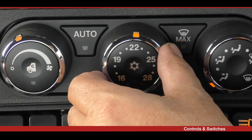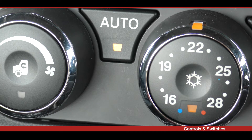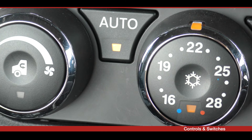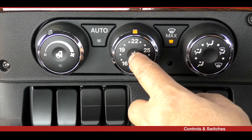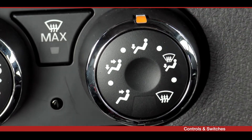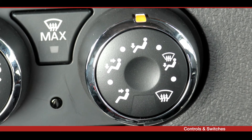The cab temperature is set using the temperature control dial. The operating range is 16 to 28 degrees Celsius in 1 degree increments. The button inside the temperature control dial engages the AC compressor; when activated, the indicator on the button will illuminate. The mode of air distribution inside the cab is set using the air distribution dial. Five icons on the dial indicate the primary mode options, and the driver may also select a secondary mode in between the primary modes. Airflow is provided to the side windows in all modes.